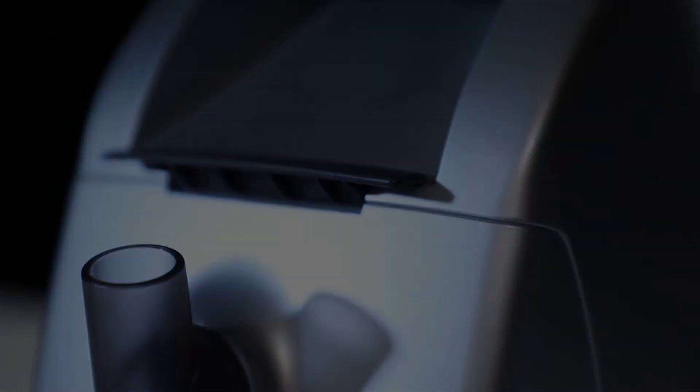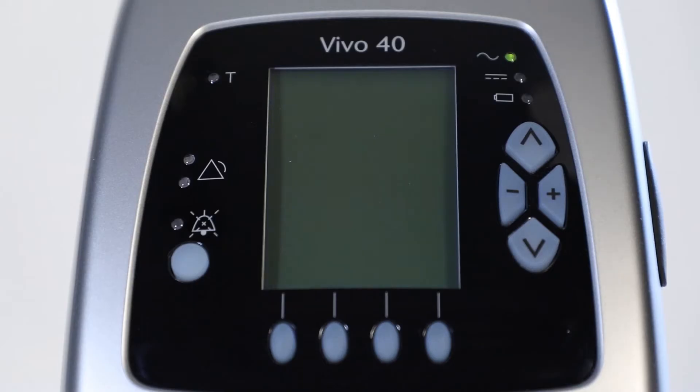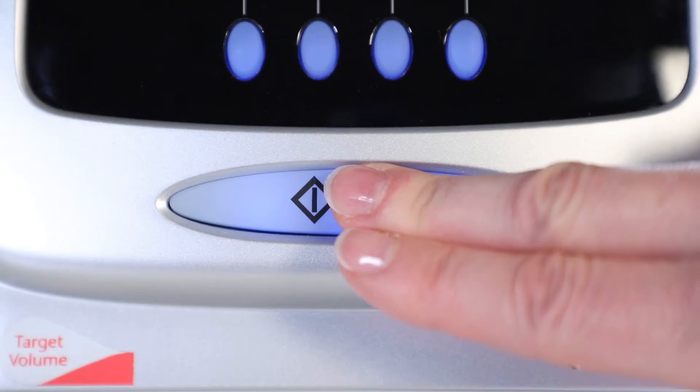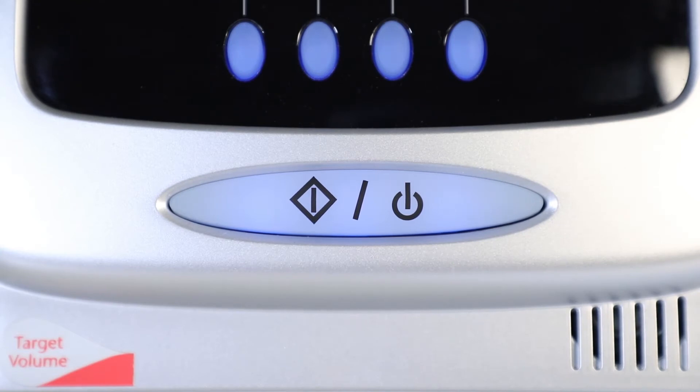Let's start by switching on the ventilator using the on-off button on the right-hand side. To start the treatment, press the start-stop button on the front panel for 2 seconds. A short sound signal must be heard. If not, don't use the ventilator.